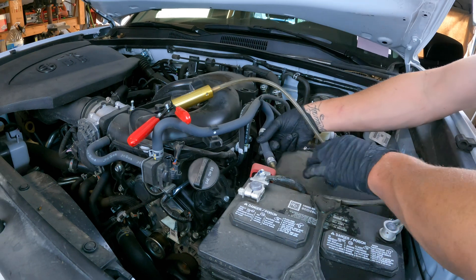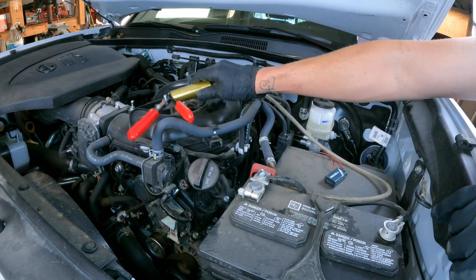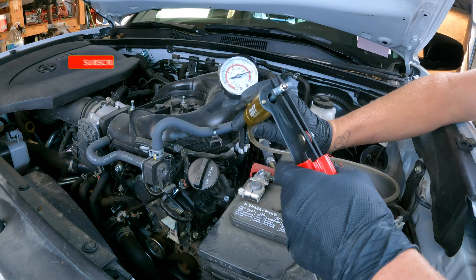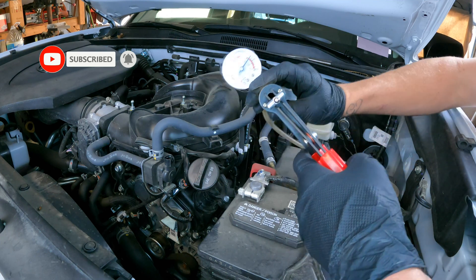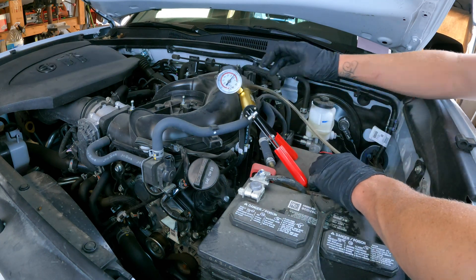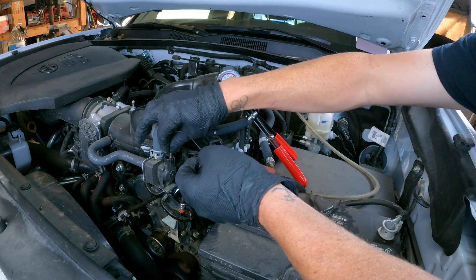If you don't have access to this hose like I do on this Toyota Tacoma, you could just put a hose on the inlet of your vapor purge solenoid and connect it directly to your vacuum pump and gauge. Now we want to test the vapor purge solenoid by applying five to seven inches of vacuum to that solenoid.